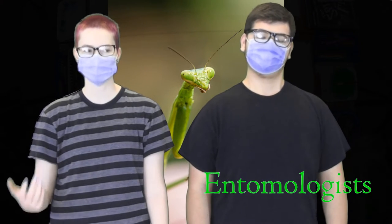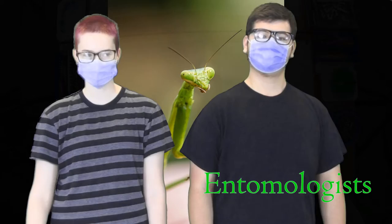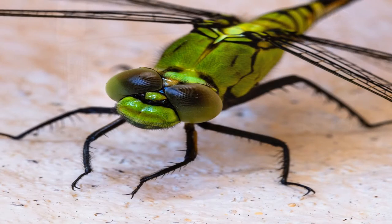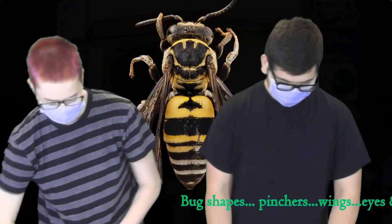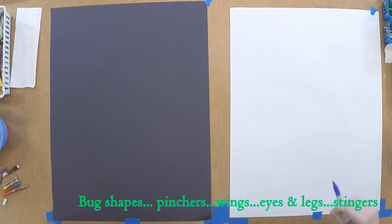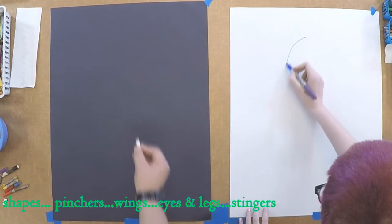We get to be entomologists, which is a zoologist that studies bugs and insects. I will be using a white piece of paper and markers and oil pastels, studying different bugs and insects and putting their body parts together to make either a good bug or a bad bug. I will be using a black piece of paper and a white pastel, and I'm going to make a cockroach body.